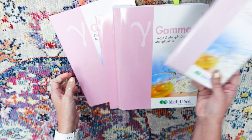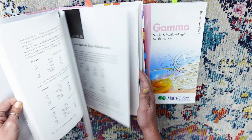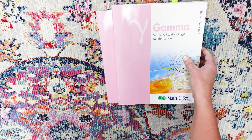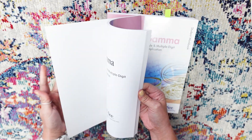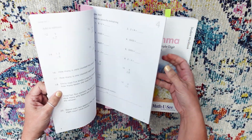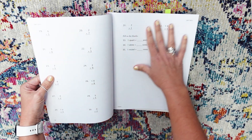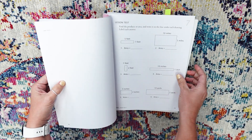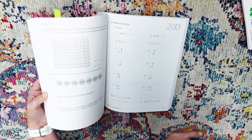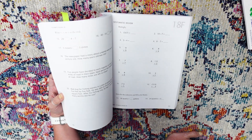We've got a DVD where Mr. Demme explains it all. The instructor manual has a breakdown of each lesson, including the answers in the back. The tests are unit tests — each lesson has a test, there are 30 lessons, and then every so many lessons there is a unit exam which covers that chunk of lessons.